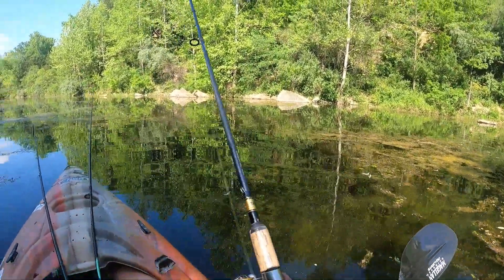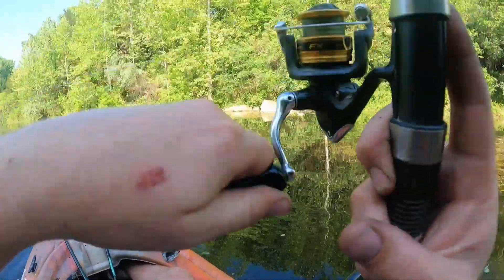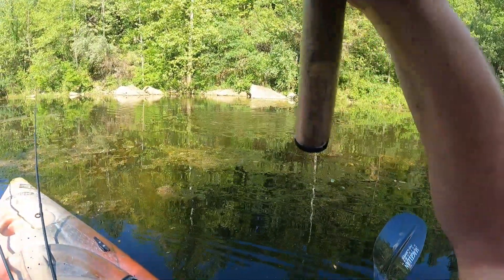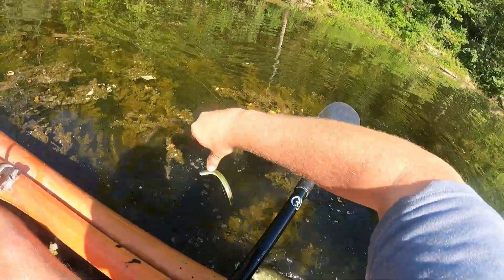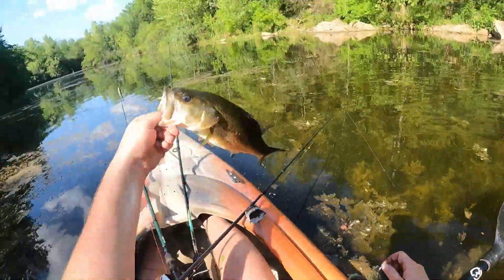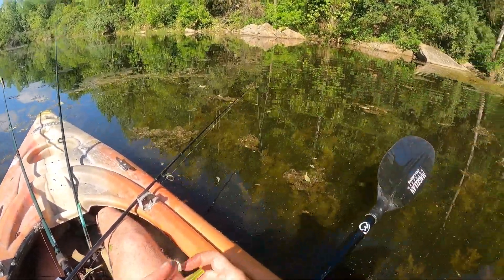It's really shallow up there, but — got him! I knew he was shallow, but that's a pretty good fish too. Stay on, bud, stay pinned, stay out of the weeds. Yeah, it's not a bad fish at all. That's another chunky little fish. He was up dirt shallow — he wanted some wacky action.